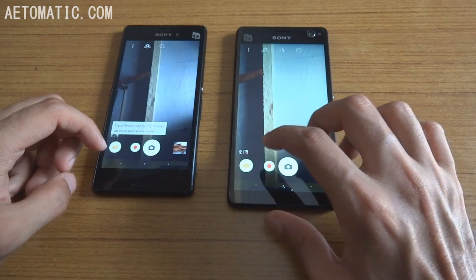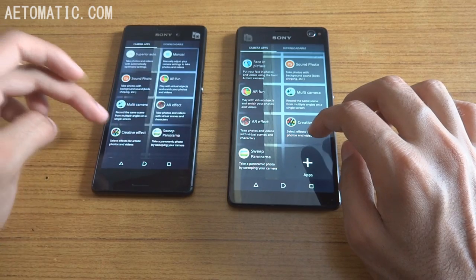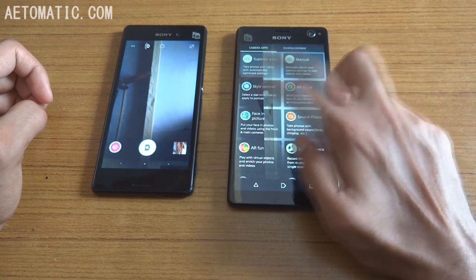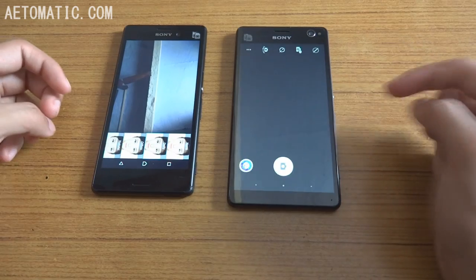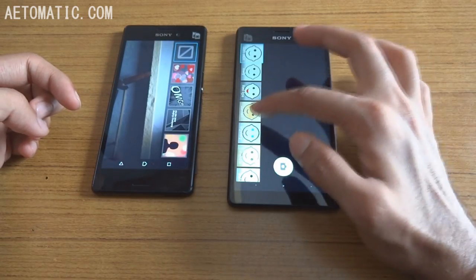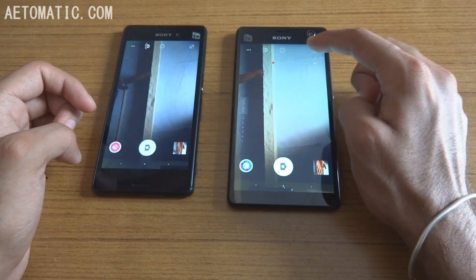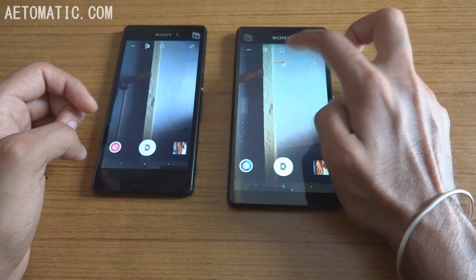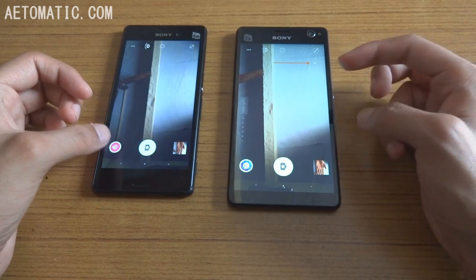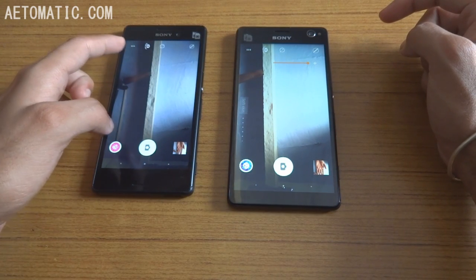Now let's take a selfie with the selfie features on. M4 Aqua has portrait retouch for selfies, while Sony Xperia C4 has 'Style Portrait' with a lot of options — such as none, daily, soft skin daily, red lips, and tan mystery — probably not for me. Sony Xperia C4 also has a slider for a softer image; the higher you go, the softer your image will be. M4 Aqua doesn't have that kind of slider.